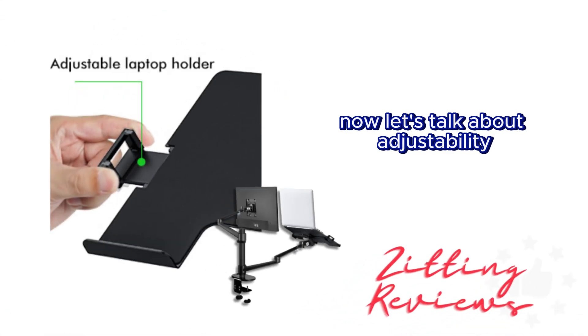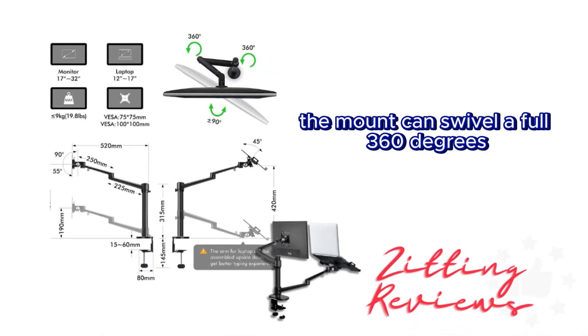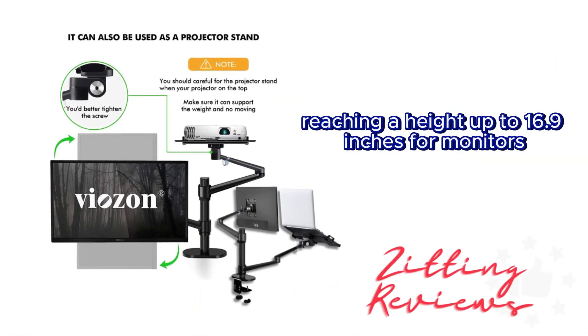Now let's talk about adjustability. You have complete control here. The mount can swivel a full 360 degrees and offers an impressive tilt of 145 degrees for the monitor and 45 degrees for the laptop, reaching a height up to 16.9 inches for monitors and 16.5 inches for laptops.